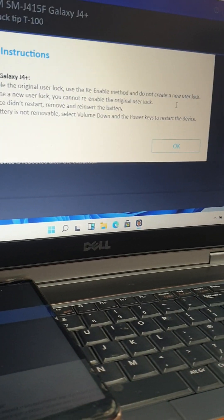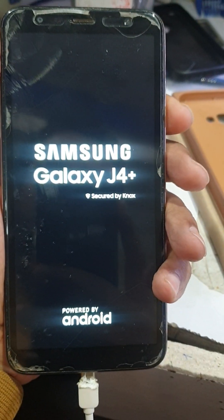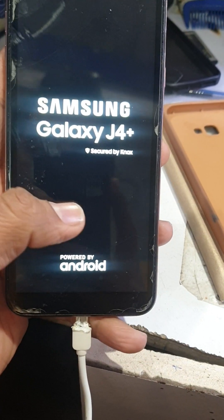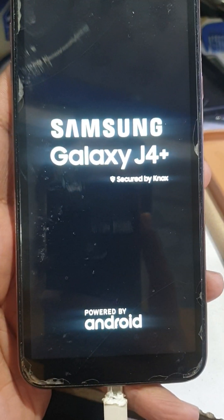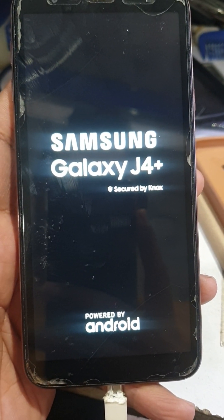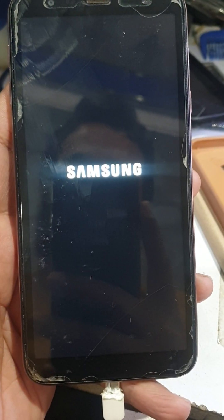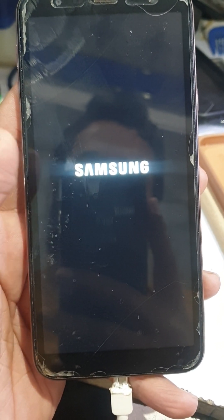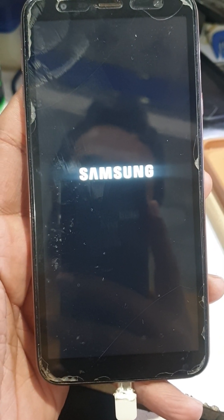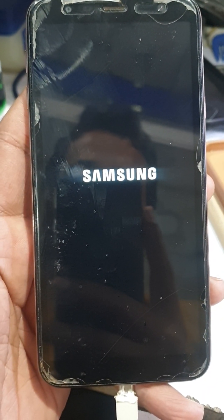I think it's finished. We are starting the phone now. You will see that the phone code is removing. The phone code has been removed.